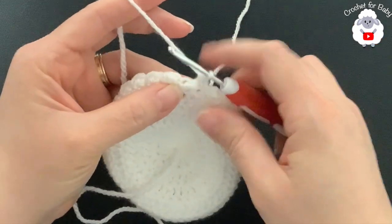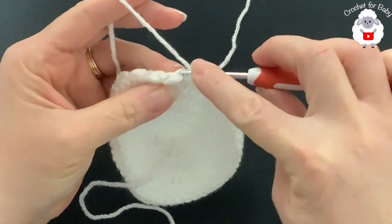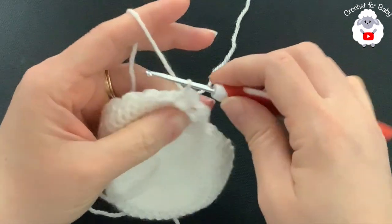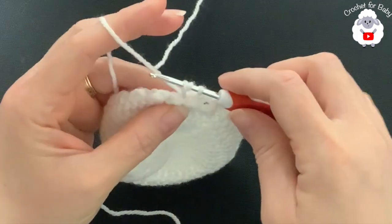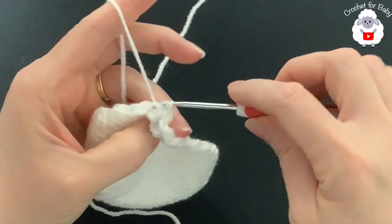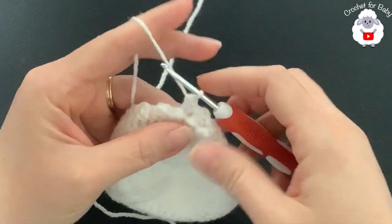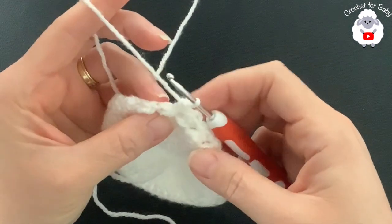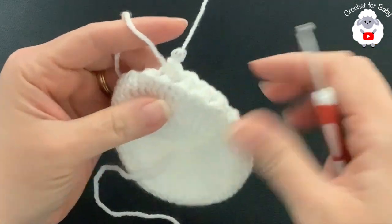Into the half double crochet make a slip stitch; half double crochet into the next slip stitch; slip stitch into the half double crochet — continue this all around. The key thing to remember: make a half double crochet into the slip stitch of the previous row, and a slip stitch into the half double crochet of the previous row.